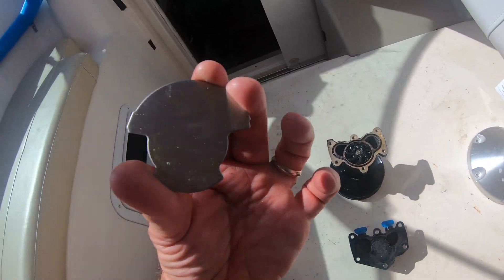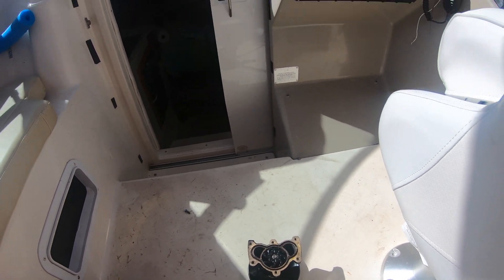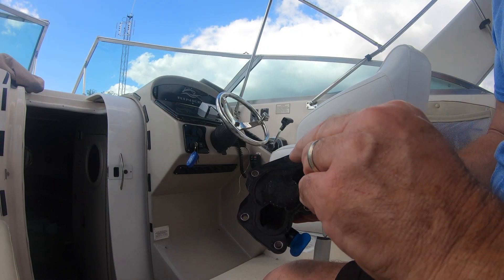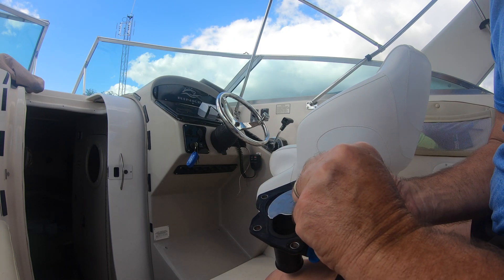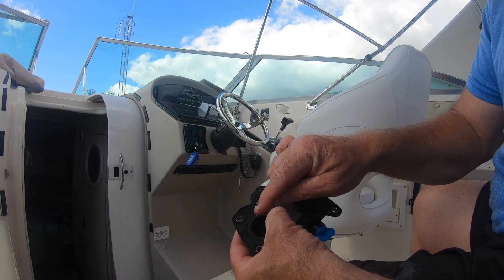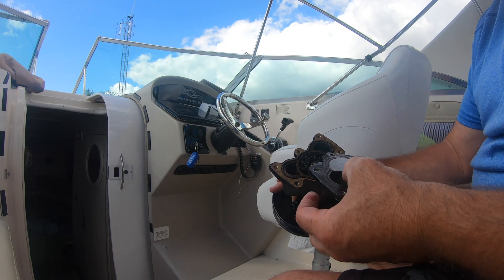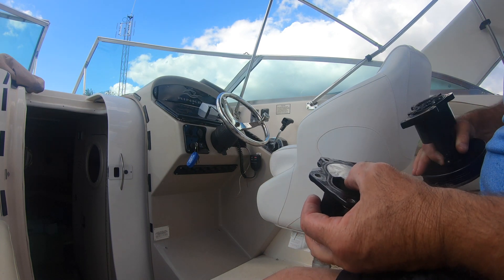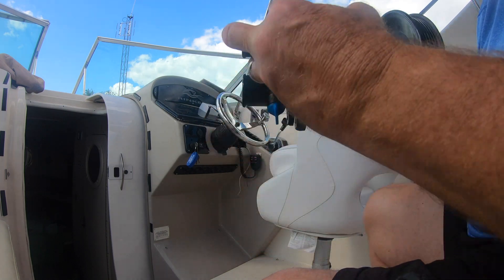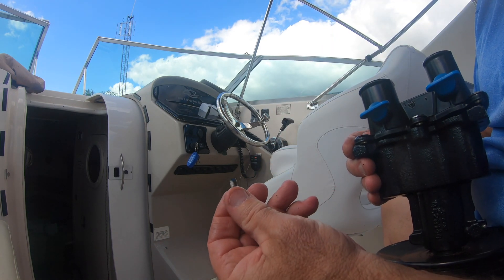This is the new impeller already installed. It kind of requires two hands, and the best way I found to do it is to put Dawn detergent on it and just twist it into place. The other half of the housing holds the wear plate. The wear plate has a larger tab on one side and a smaller tab on the other, and they get aligned when it fits into the housing. They align with these pieces — the tabs here and there — and with the new O-ring that comes with the kit, you just put this on top of it and put all the little 10mm screws back in.